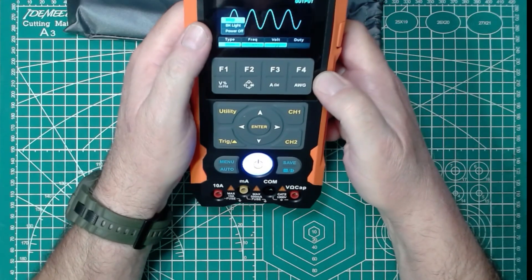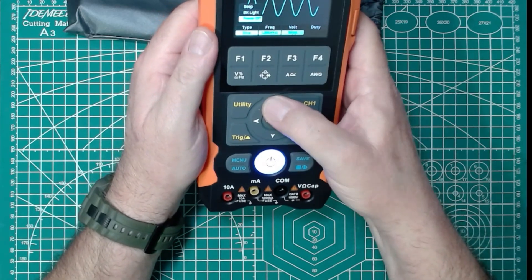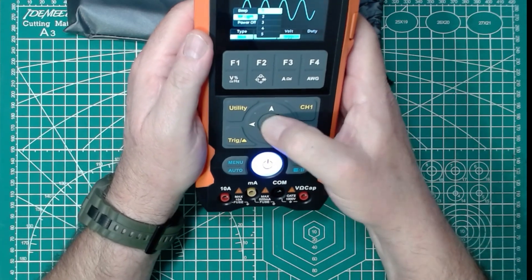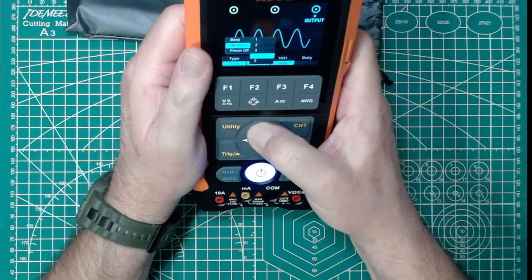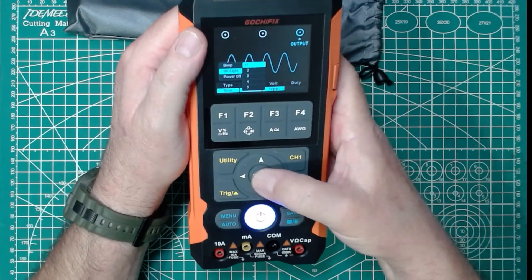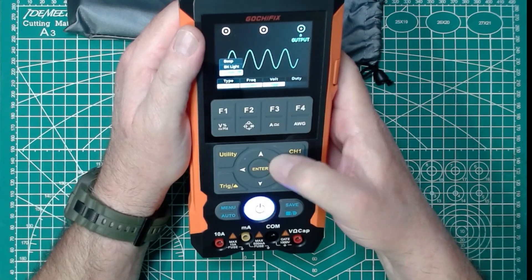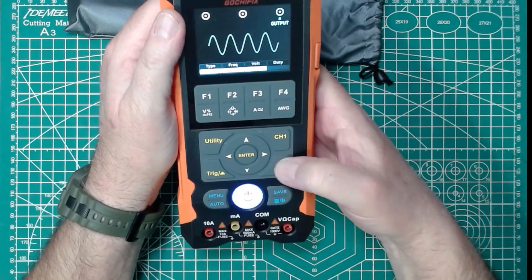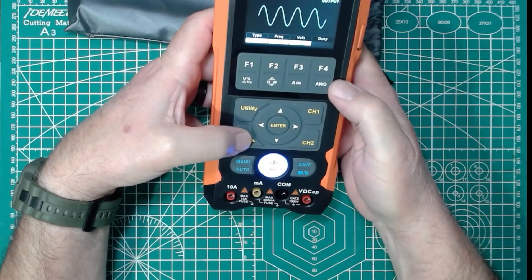If we look at the utility menu, we can change the beep on or off, a backlight, and power it off. You use the four-way D-pad to turn off the beep, because I hate beepy things. We can set the backlight to different levels — it looks great either way. That's the low level of backlight. If we change that back up to five and arrow back, that will do power off. Then this would be for the oscilloscope — our channels: channel one, channel two. We'll test that out in a minute. And then our trigger level for the oscilloscope.